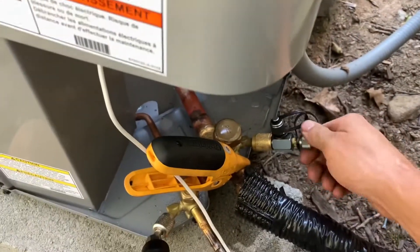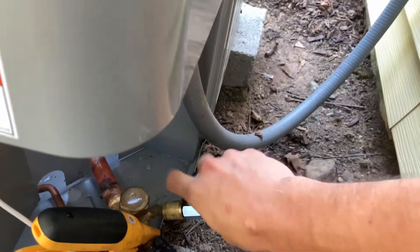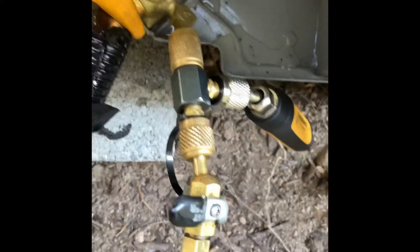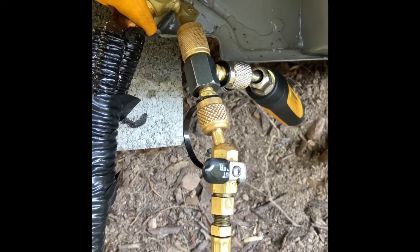Now our T's on — we put our probe on, take off one of our caps, and mount our T. This is how your setup should look once you have everything connected: our probe and our hose connected to a T, so now we can measure the pressure and throttle in our refrigerant at the same time.